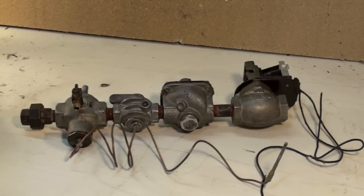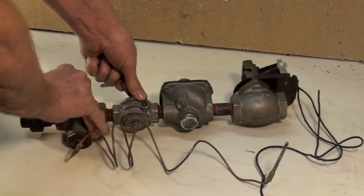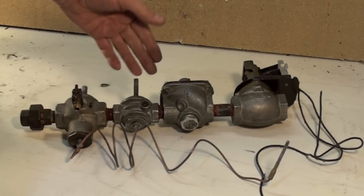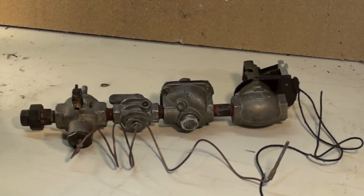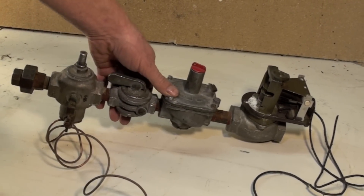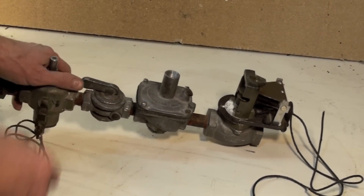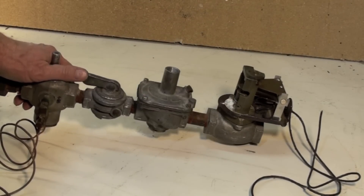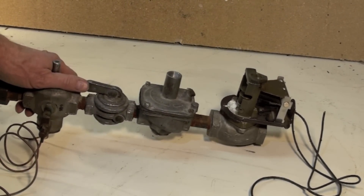That's the flame safety control. I also have a manual valve here. If it's crossways of the line it's closed; if it's parallel with the line it's open. The next part is a regulator. This takes gas at seven or seven and a half inches of water column and reduces it to whatever the manifold pressure should be. Most of these old units ran about three and a half inches on their manifold pressure.